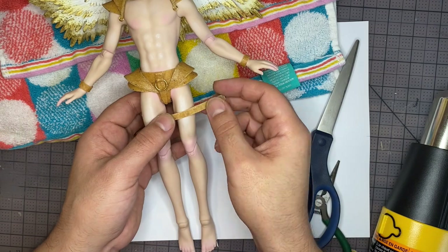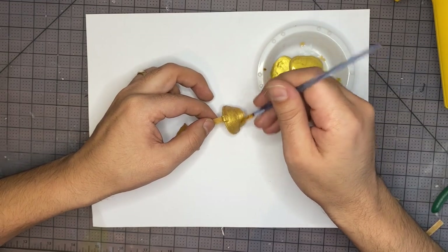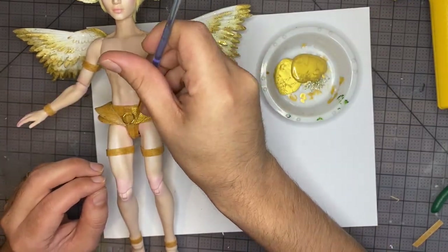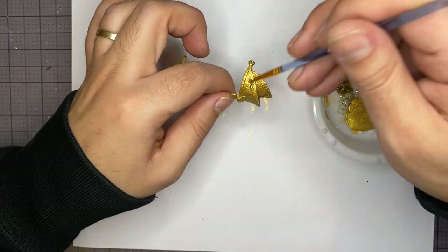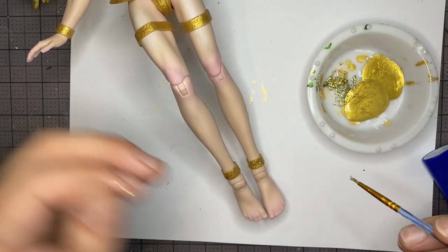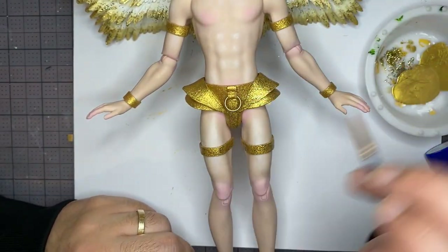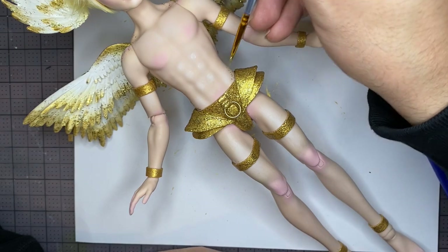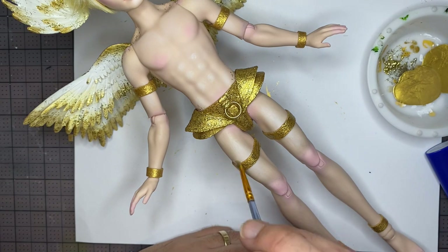Once everything is ready, I'm going to do a base layer of gold acrylic paint — I'm going to take the shoulder pads off to do that, and for everything else paint directly on the body. After it's nice and gold, time to add some more glitter. As I was glittering, I went a little glitter crazy and decided to add glitter all over the body and more glitter to the face. They're going to be so sparkly — it's going to be amazing.